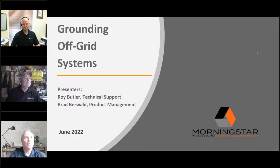Welcome to the grounding off-grid systems webinar. We are recording the webinar today and will send you an email tomorrow with a link to the recording. We've also attached a PDF of the webinar slide deck, located in the handout section of your GoToWebinar pane. We recommend you download that now. During the presentation, please text any questions in the questions chat section and we'll address them at the end.